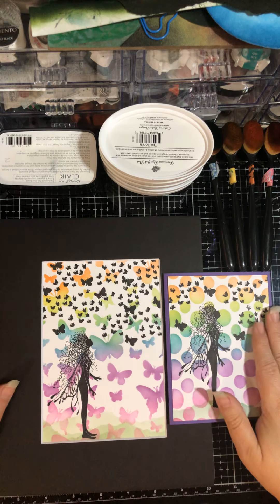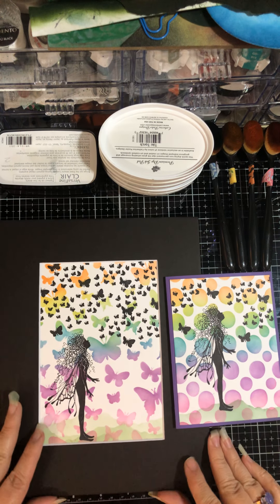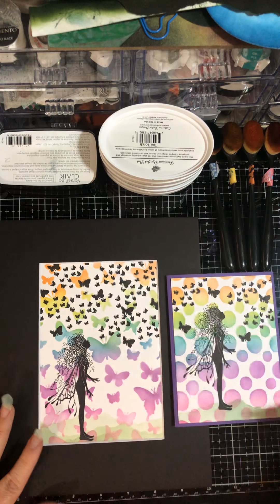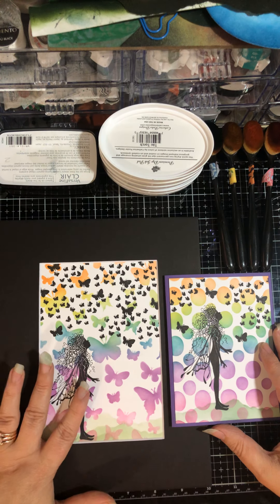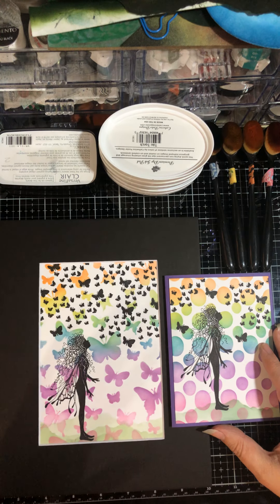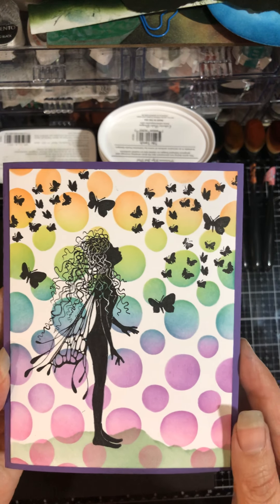Hello and welcome back, this is Chris Ann and I'm coming at you from Elemental Energies with Chris Ann and Jeff. Today we are going to learn how to do a stencil background and then stamp over it with Lavinia stamps. We're going to be doing some ink blending using stencils and of course rubber stamps. Let me show you what we're going to be doing — we're doing this one today.